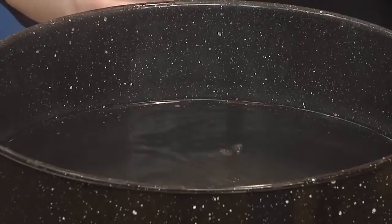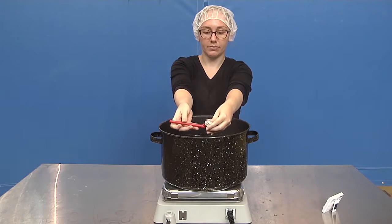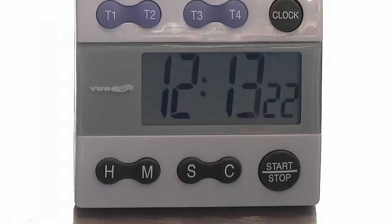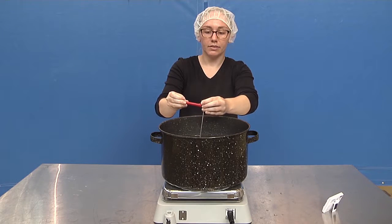To use the boiling water method, bring a pot of water to a rolling boil. Insert the thermometer into the boiling water, taking care not to touch the side or bottom of the pot. Wait 15 to 30 seconds and read the temperature. It should read 212 degrees Fahrenheit.